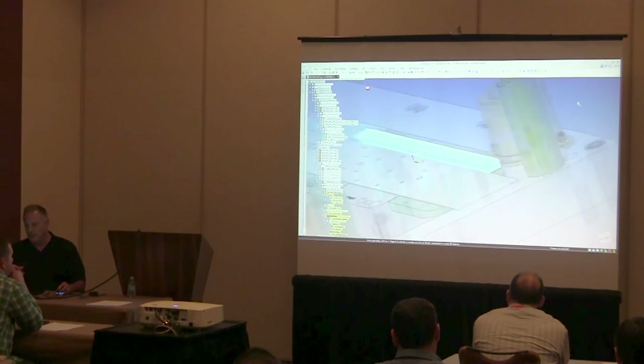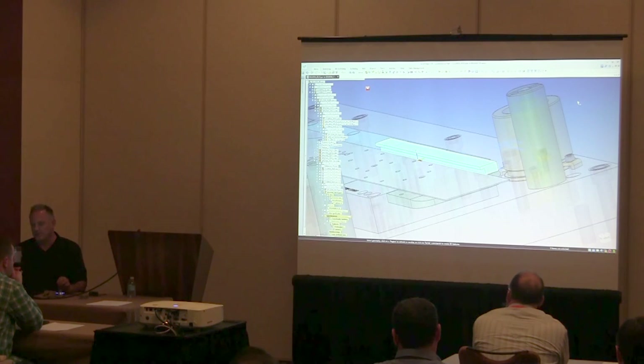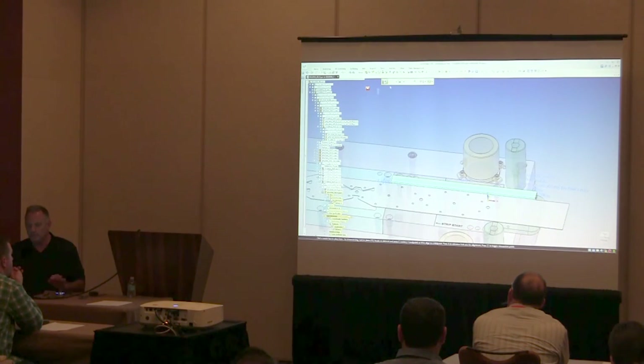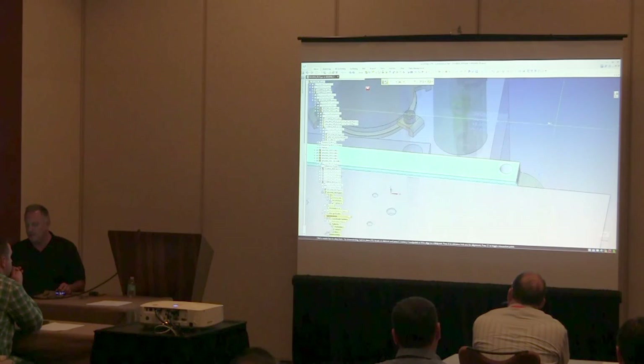That gives me a guide rail running right on the back edge of the strip. It has my clearance to lift the material a quarter of an inch plus 50 thousandths of running clearance. Now I'll add some holes to drop it in place.